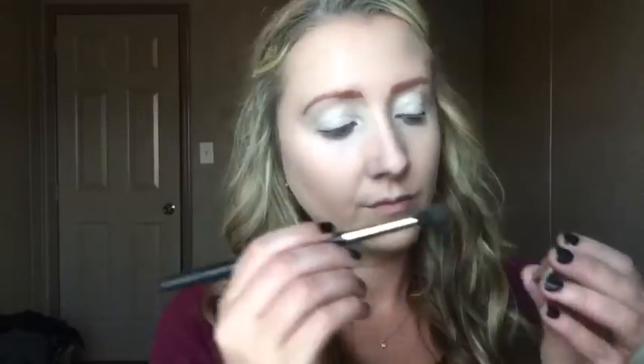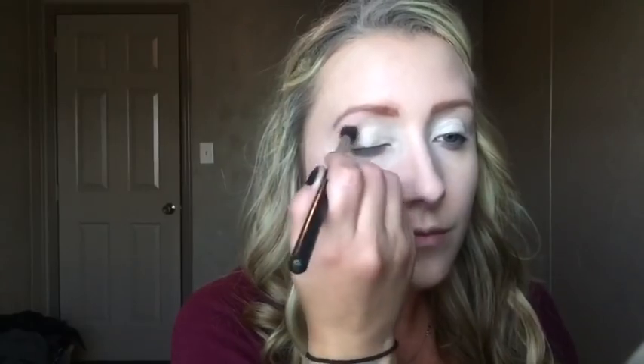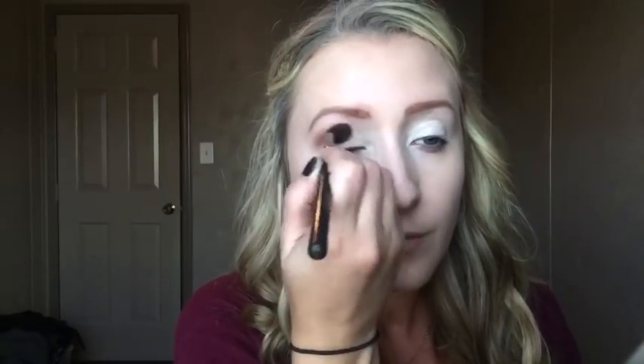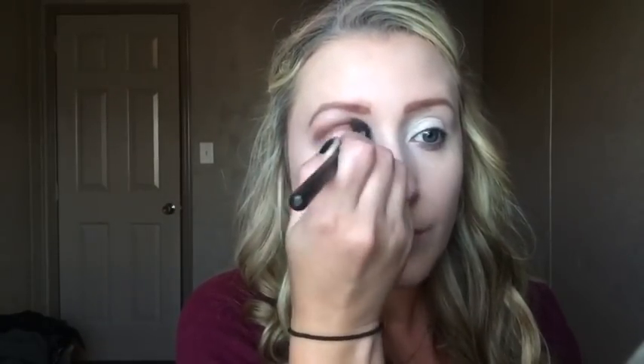Next I'm going to take Cocoa Bear from Makeup Geek on my MAC 217 brush and start putting that in my crease area, building up the color. I'm doing it a little bit sloppy but her makeup in the movie is a little sloppier so I figured it would be fine.